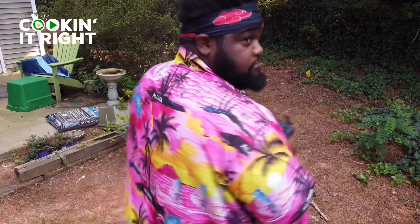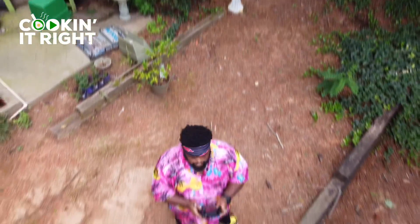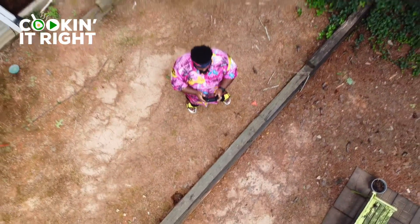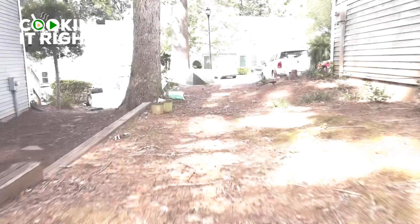Ladies and gentlemen and everyone in between, this is your boy BK. Just giving you guys a little bit of an aesthetic appetizer — a positive departure from the rest of the 2020 cooking it right road to cooking it right vlog. This one is titled 'No Ceilings.'